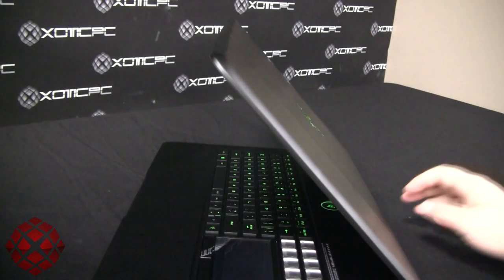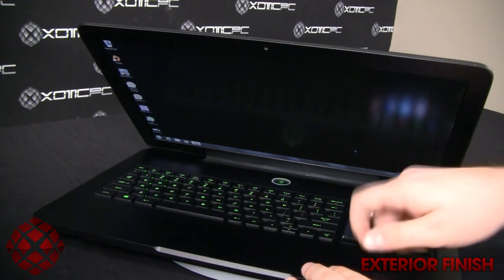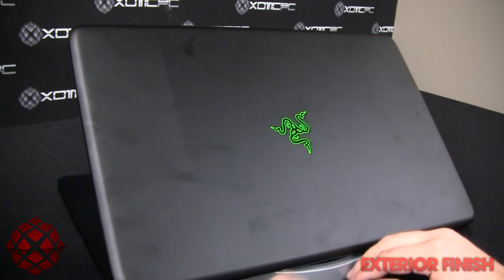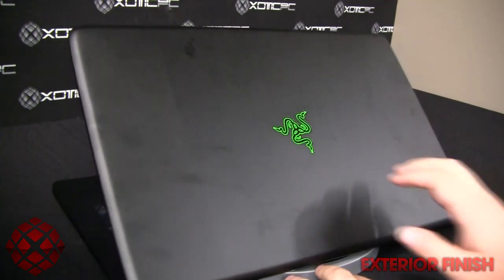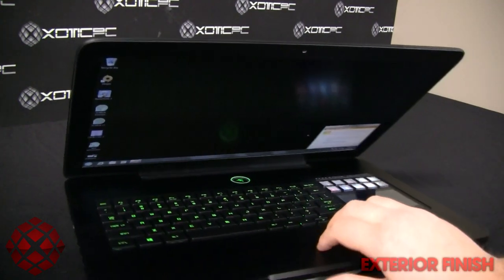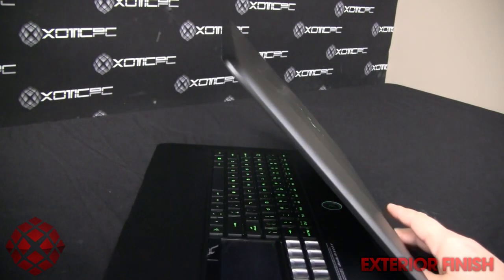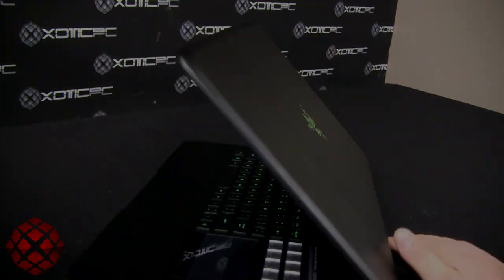Briefly touching on the exterior finish — this is a matte black metal finish, not hard plastic. It does pick up a lot of fingerprints, as you can see my smudges on the outside. There's the Razer Blade logo in green, which is their standard company color scheme — flat black with neon green. That's carried throughout the laptop, including the backlit keyboard and the power icon at the top. Overall it's a nice color but will definitely show fingerprints.